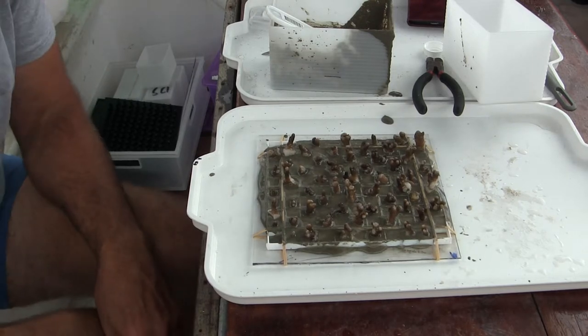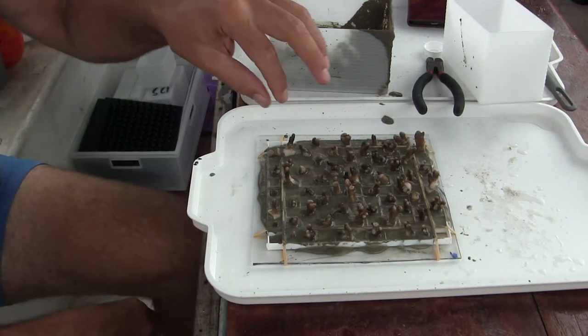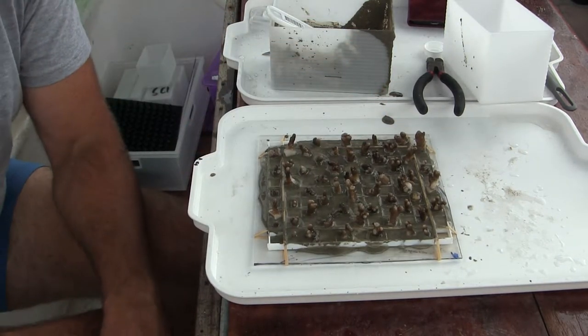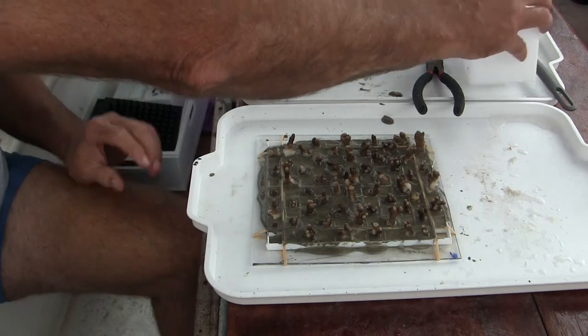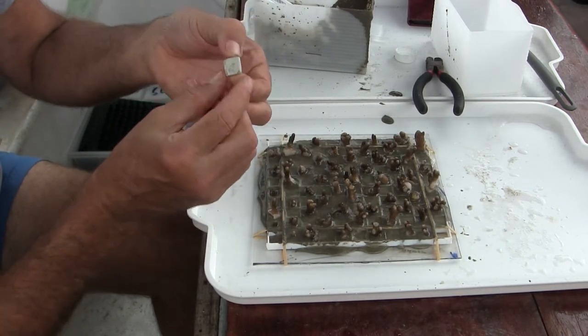Soft corals are a whole other thing — I'll be doing a video on that in just a minute. But at this point, when you have these in the cube, once they set up, there's a number of things you can do. You can actually take the cube and directly plant the cube itself in the ocean on a reef.